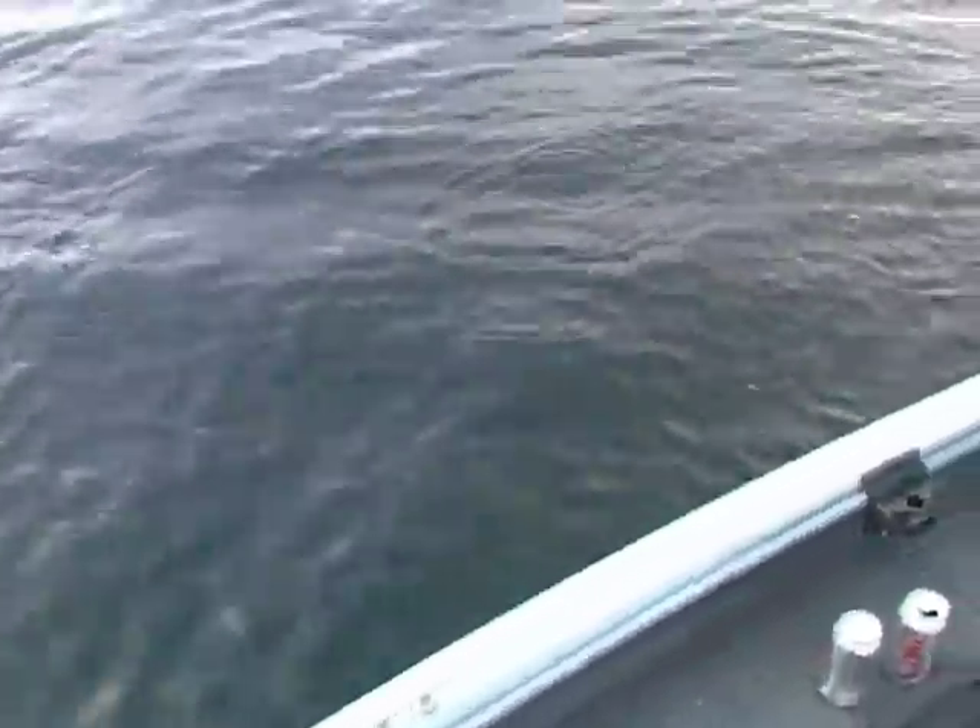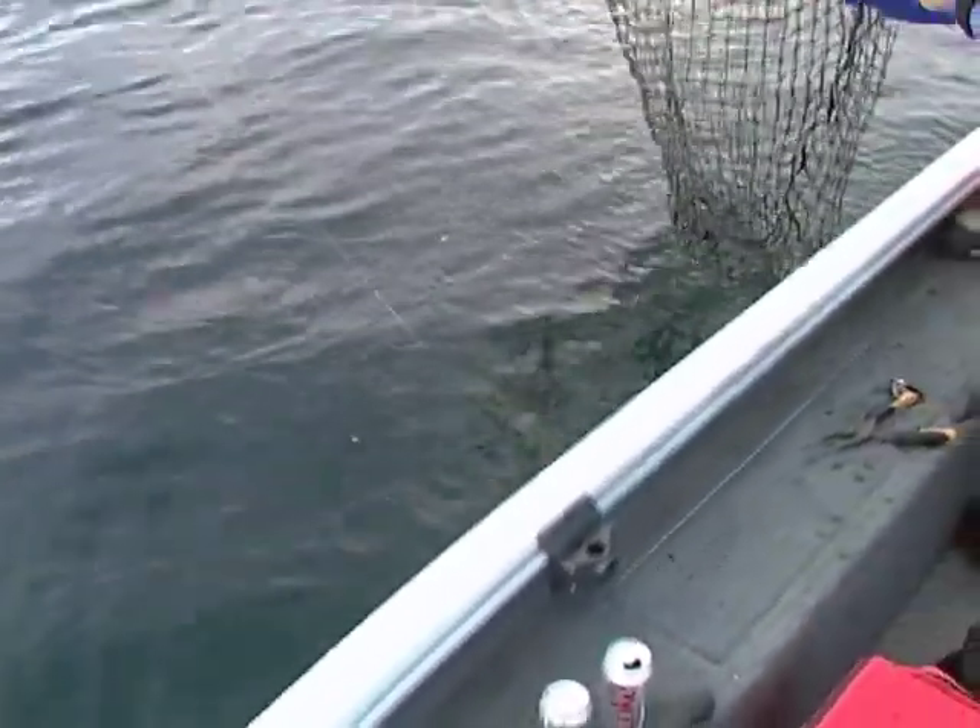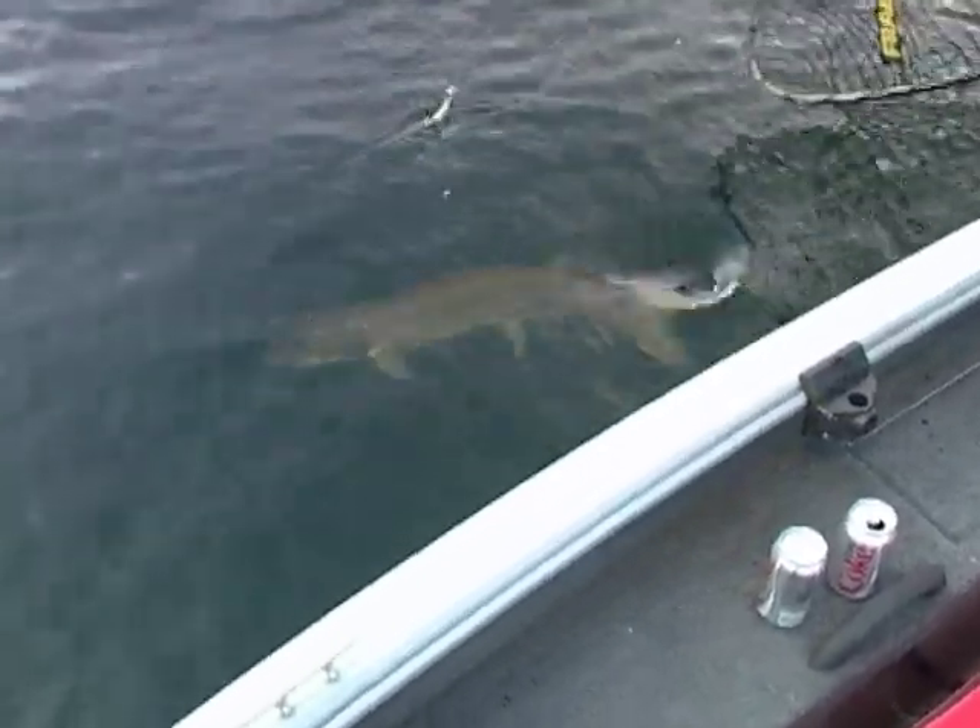All right, bring him up, bring him up. Nice, heavy one, John. That is a big muskie, guys. Oh, he's not hooked really well. Yeah, he is. Oh, look at him, folks.